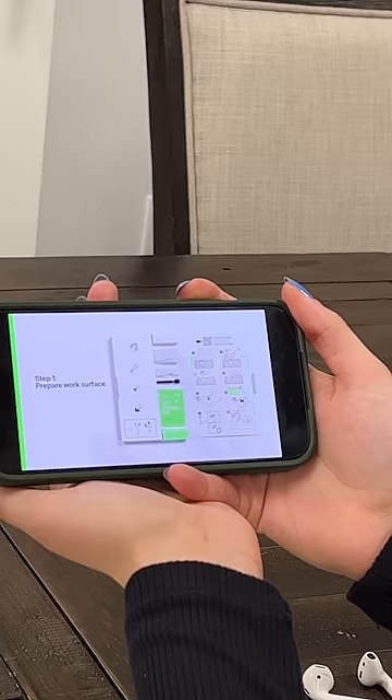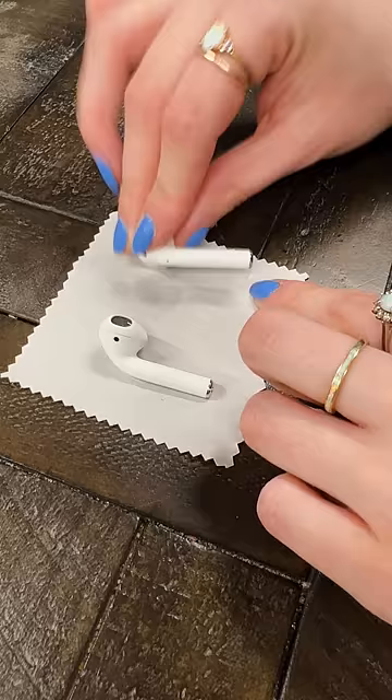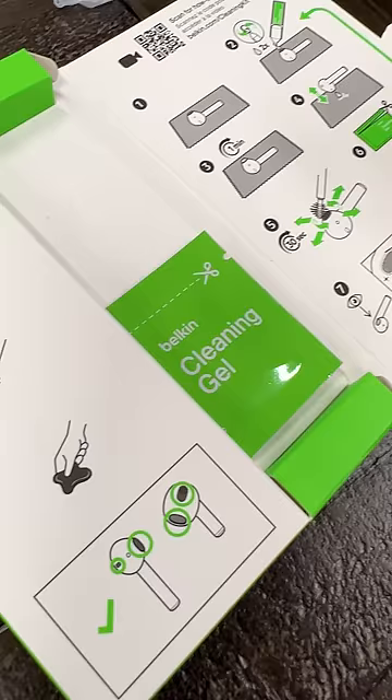It's a tutorial! The wax softener is probably a form of hydrogen peroxide. The brush should help get the big surface gunk out, and the cleaning gel should pull the rest from the mesh. It feels squishy!